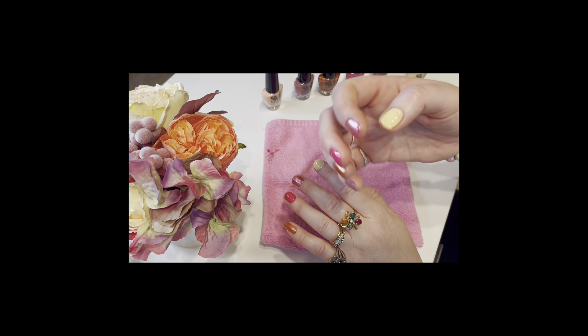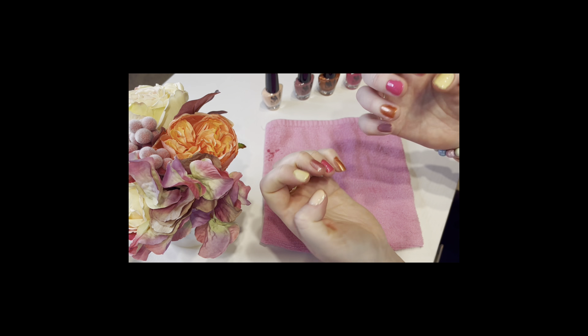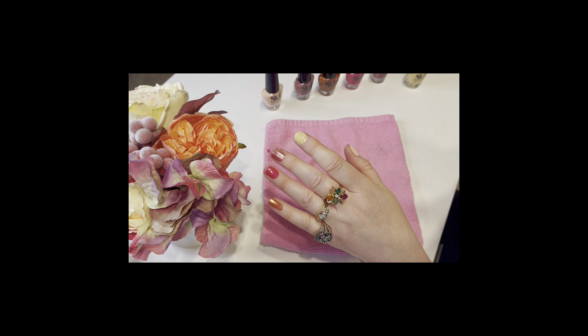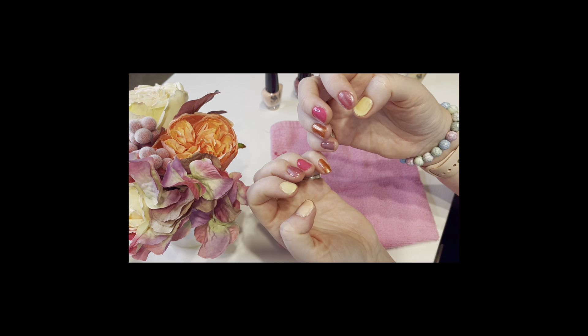And these are the completed look of all the colors. I do wish that they had the names on the bottom of the bottle so I could let you guys know what they are, but this is the best I can do. Here's a little closer look at all of them.